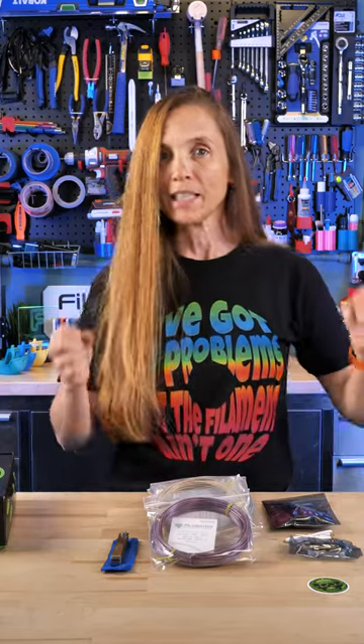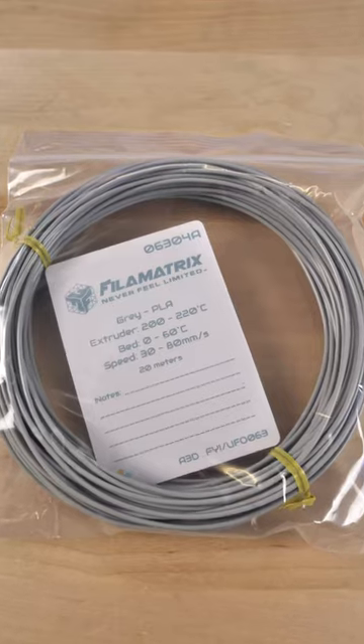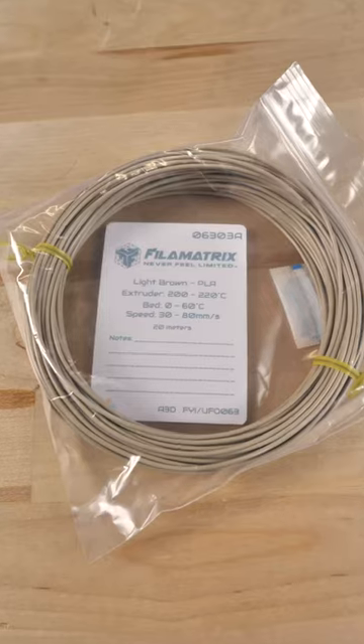The first thing we want to talk about is the filament. We've got four filaments from the same company — this time it's Filamatrix. There is a purple, a gray, a light brown, and an iced amethyst.